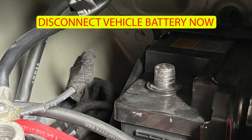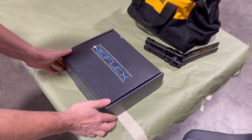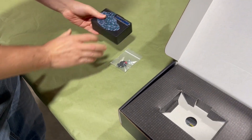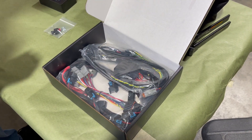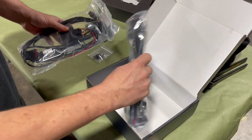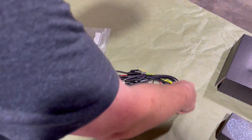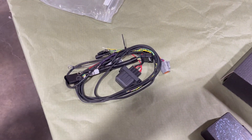The first thing we'll start with is disconnecting the battery. Now that the battery is disconnected on the car, we're going to open the Reflex box and pull the items out. First on top is the controller along with the connector you'll need for the CAN bus. Underneath we have our two harnesses. We'll pull these out and lay them on the table. We're going to start with the install harness — it has all the power connections, the connection to the CAN bus, and the relay to control the box.